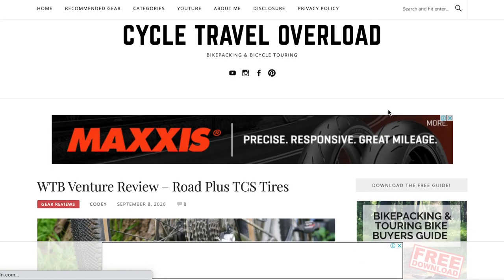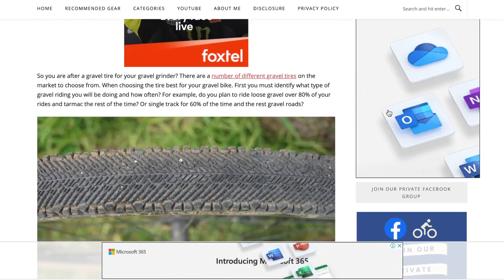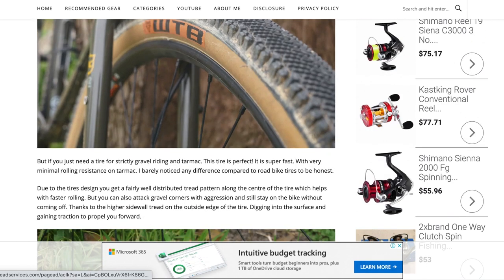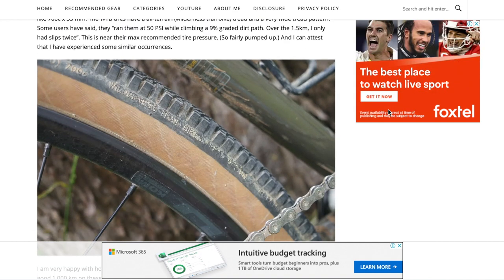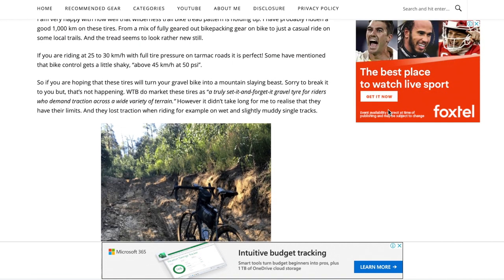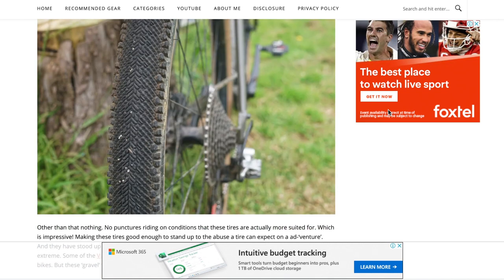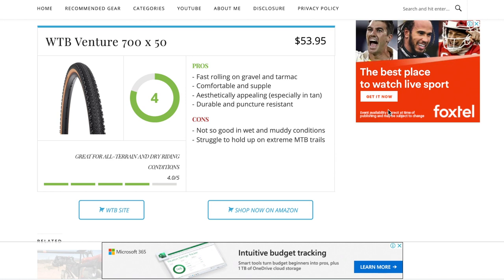Also, regarding the tires that come with the bike — the WTB Venture 50s — I'll have a link below to an article on my blog, CycleTravelOverload.com, where I reviewed the tire and talked about why I ended up changing from the stock tire on this bike to the 29 by 2.3 mountain bike tires. Part of it was the spinning out on really steep inclines, but the link is below if you want to read a review on the stock wheels.